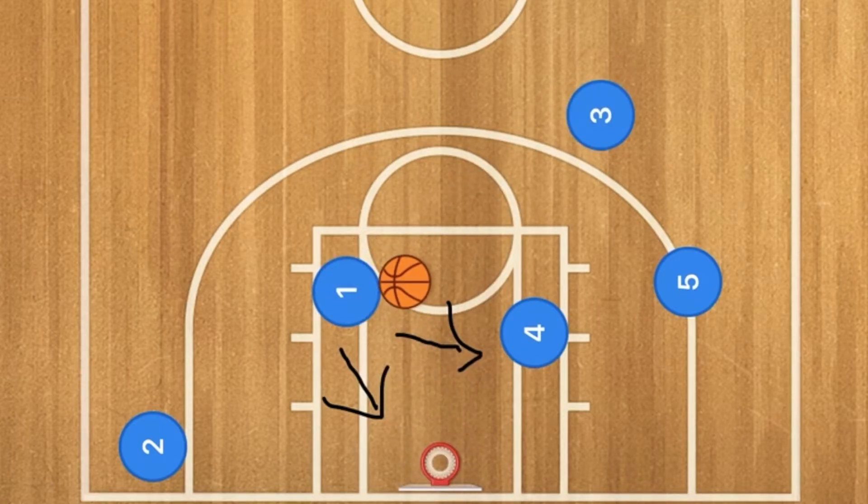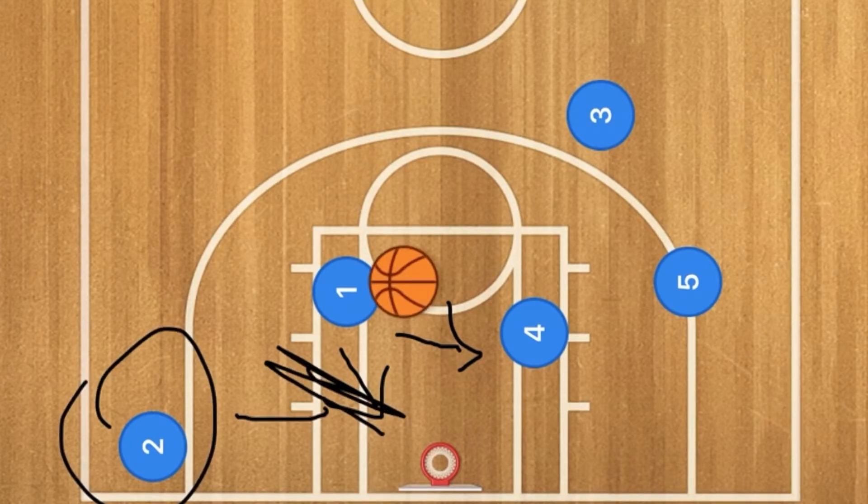Or if player two's defender comes in and plays help defense and cuts off player one, he could pass off to player two for the three-point shot as well.